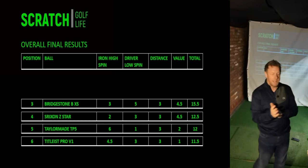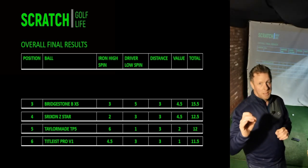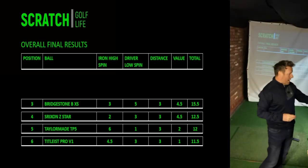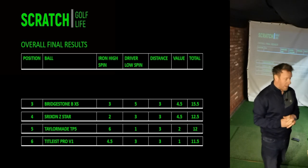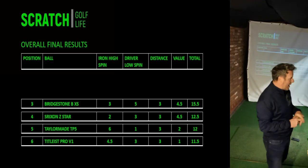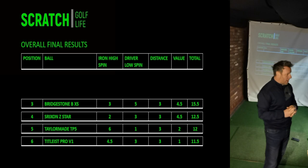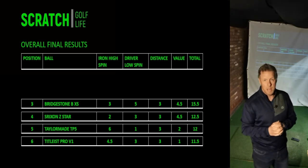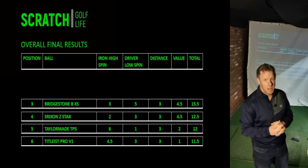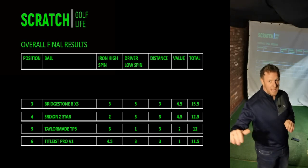In third place is the Bridgestone BXS — definitely an absolute all-rounder and something I'm going to consider using based on this test. It was third best in the high spin test, performed really well in the low spin with the driver and in distance — only the Callaway outdid it — and it was also our second best value for money. The Bridgestone BXS should definitely be on your consideration list for a premium golf ball; it performed extremely well across all the tests.